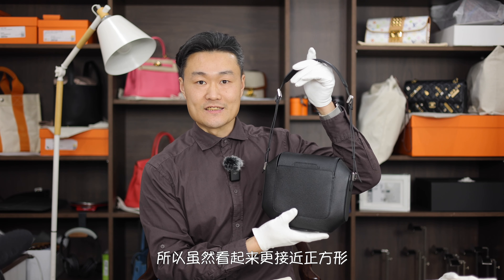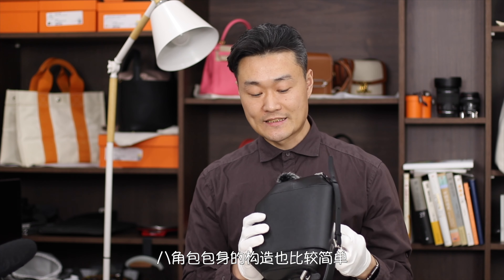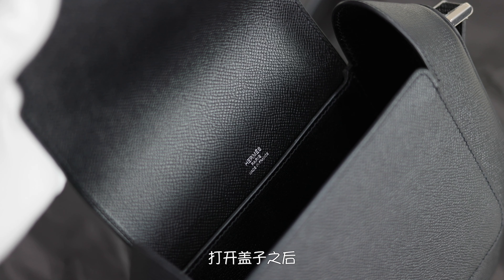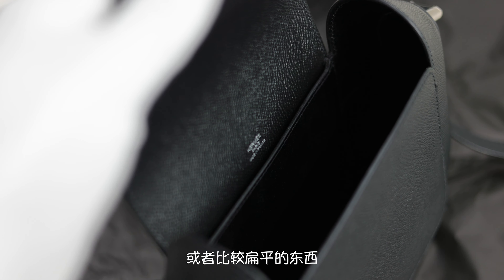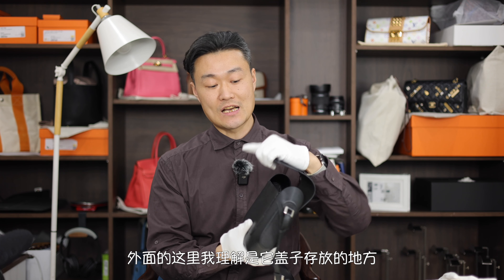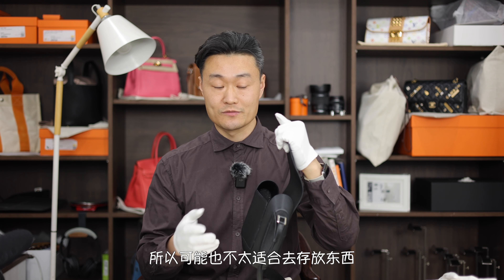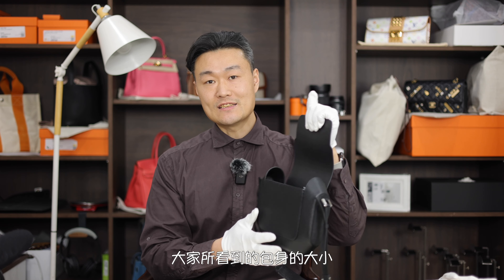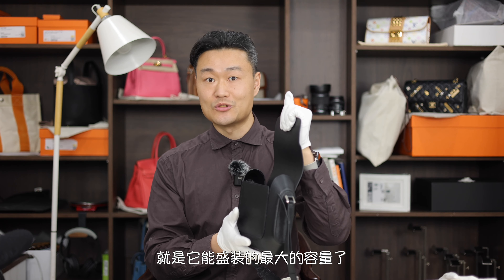虽然看起来更接近正方形，但实际上它的高度比宽度要小了两公分左右。八角包包身的构造也比较简单，它的外部没有侧带，打开盖子之后靠里面的位置会有一个侧带，可以放置卡片或者比较扁平的东西。那外面的这里我理解是盖子存放的地方，所以可能也不太适合去存放东西，除此之外就是大包的位置了，基本上大家所看到的包身的大小就是它能盛装的最大容量了。